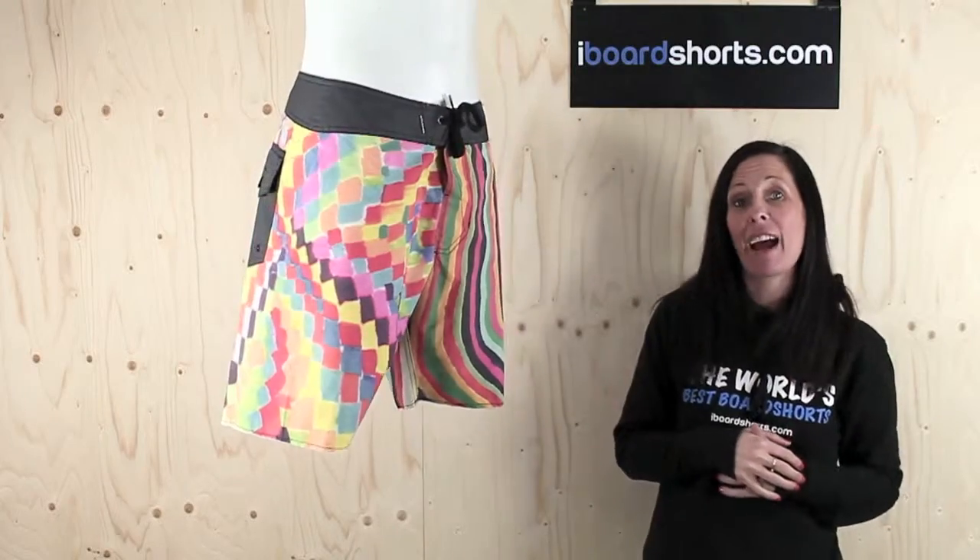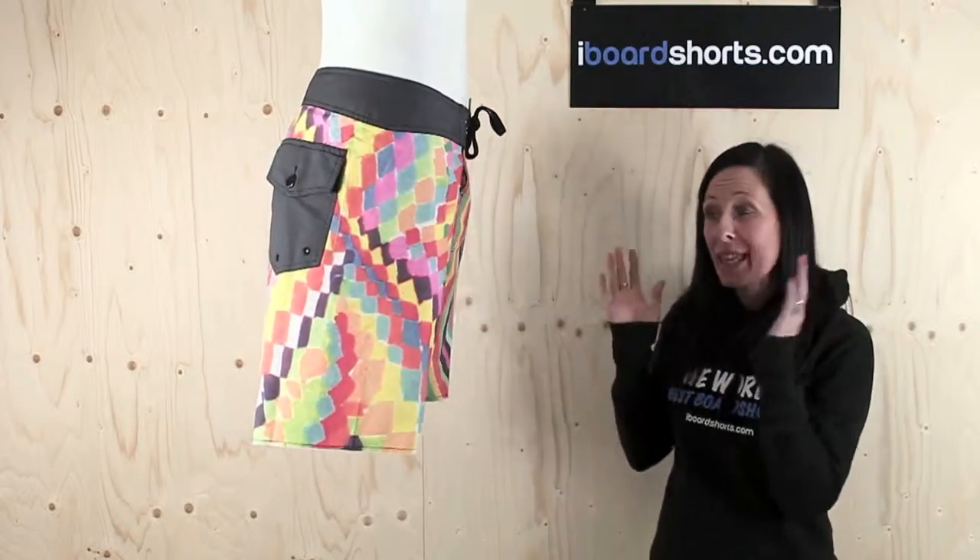Now you're sure to stand out from the crowd on the beach this summer rocking these boardshorts — the Anti-Bad boardshorts from Volcom.